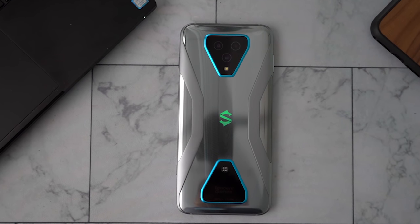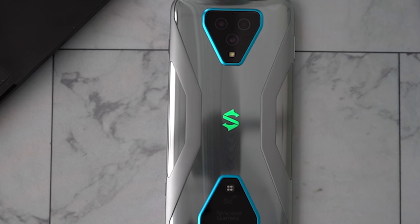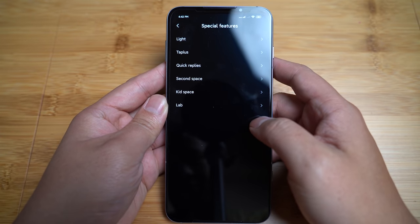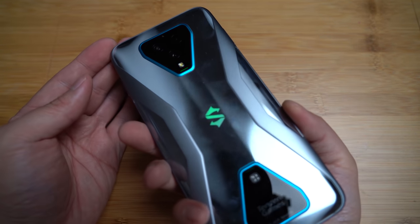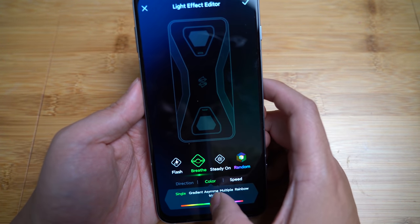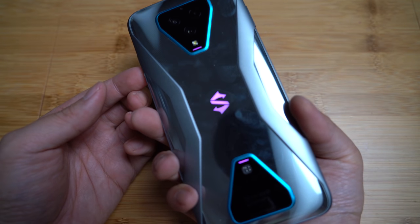So how to become a gamer with some style? The RGB indicator light is the best way to showcase that. Just go to Settings, Special Feature, Light, Light Effect Editor, and you've got a bunch of options to choose from. So now you can showcase a bit more of your personality and style. How cool is that?